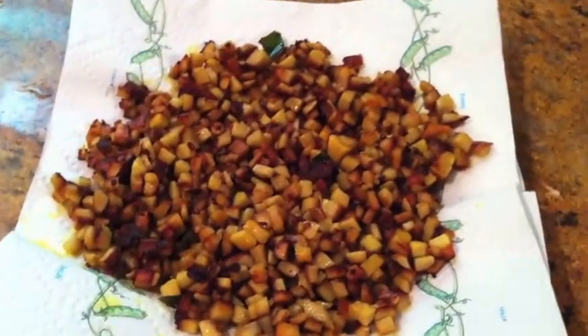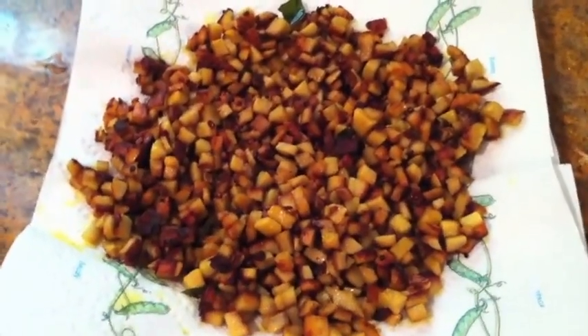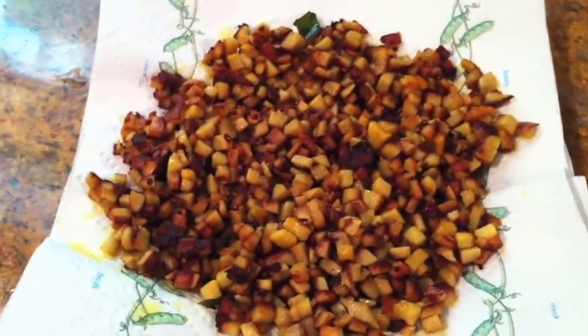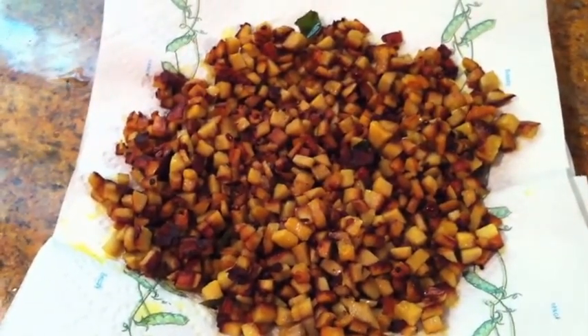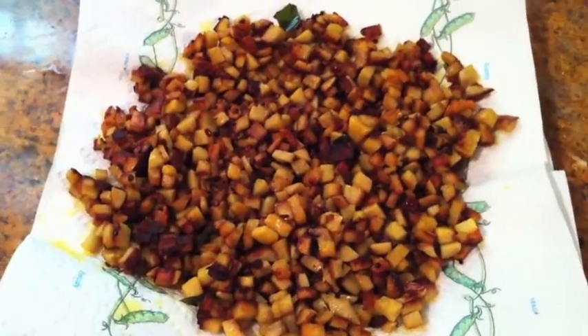There you have it. Hope you have fun making this. By the way, the procedure for making okra curry is exactly the same, except you don't have to put it in turmeric water — just put it in water, and once you clean off the gooey stuff that comes out, you can fry it the same way. Hope this was helpful.